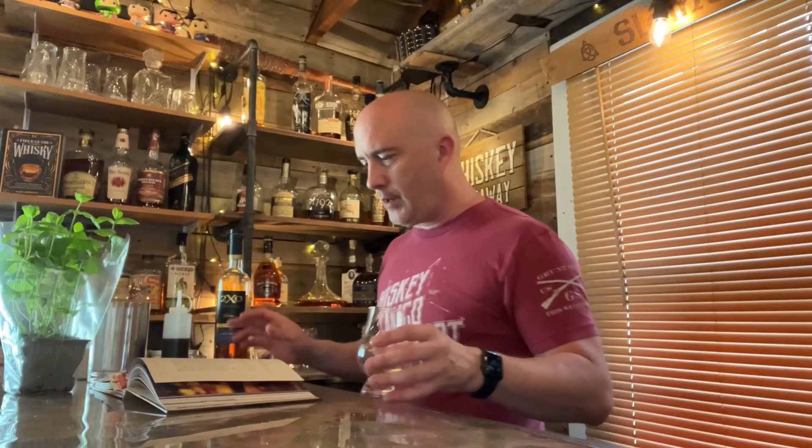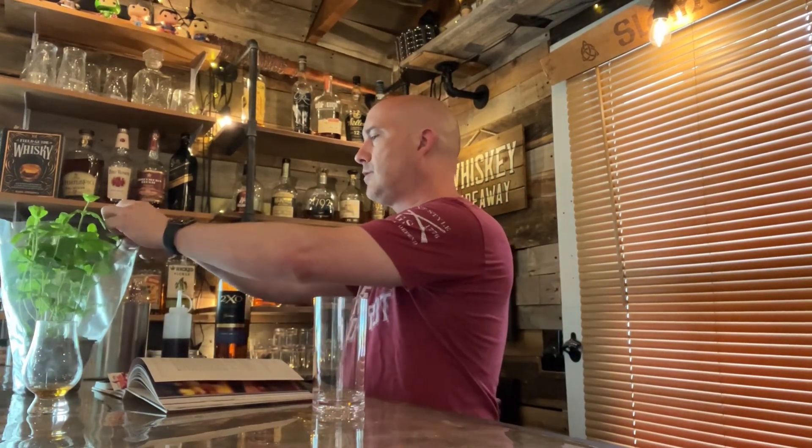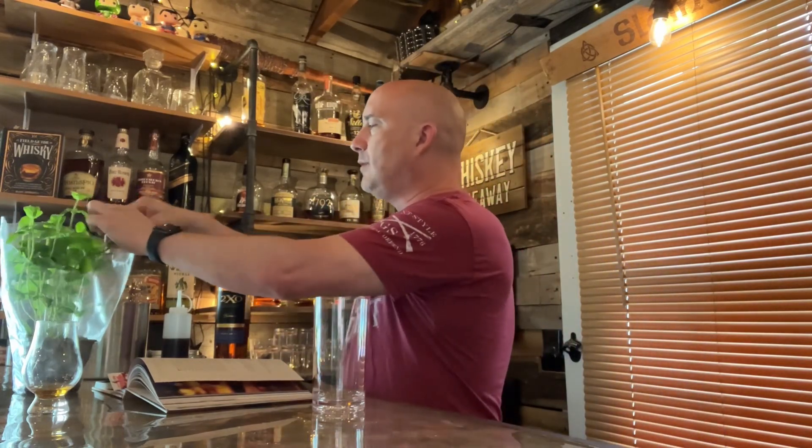The very first thing we need to do is get 10 mint leaves and put them in here. I've got my nice little mint plant that I picked up from the grocery store. What I don't use in this I'm going to transplant, because mint grows like gangbusters. I'm going to put it in a couple different pots and keep the mint going.